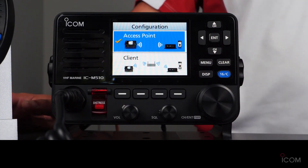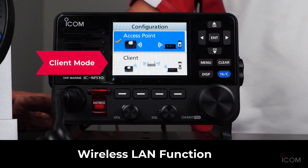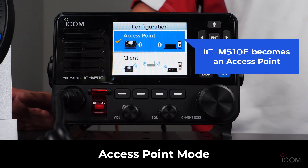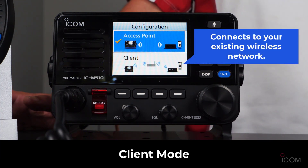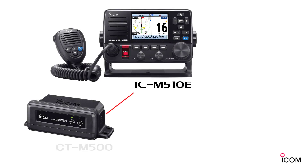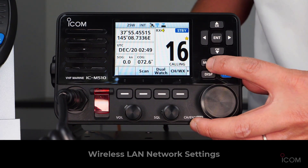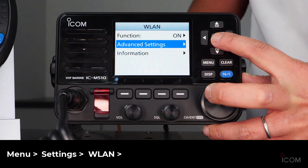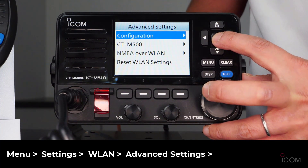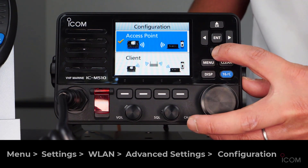Regarding the wireless LAN function, the IC-M510E has two wireless LAN modes: access point mode and client mode. In access point mode, the IC-M510E acts as an access point itself. In client mode, it connects to your existing wireless LAN network. You can connect one CT-M500 and a maximum of three smart devices running RS-M500. To configure the wireless LAN, press the menu button, select settings, press Enter, then select the wireless LAN function where you can choose access point mode or client mode from the advanced settings.